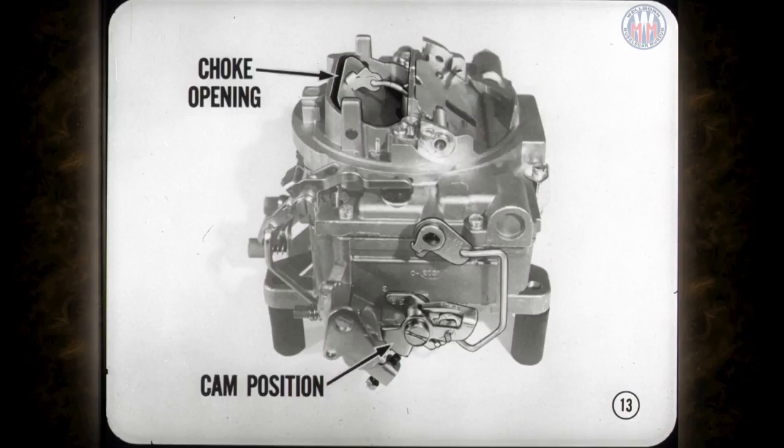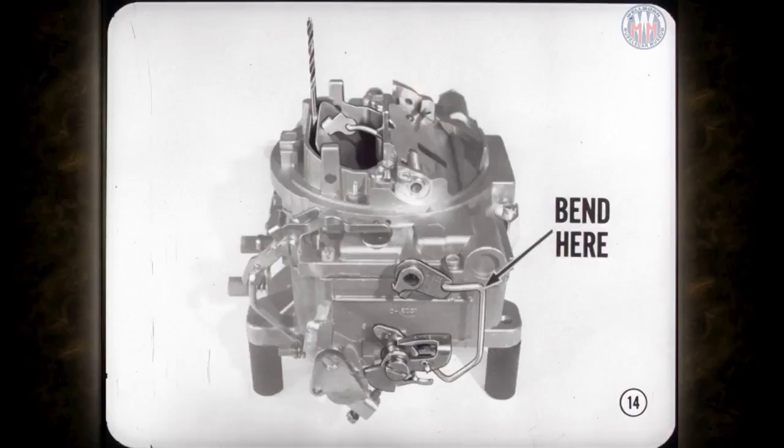The fast idle cam position guarantees the right idle speed for the amount of choke opening during warm-up. When properly indexed, the idle speed drops off at the proper time during warm-up. Correct fast idle cam position is obtained by bending the fast idle cam rod. To get the correct choke opening, make sure the fast idle cam isn't sticking and adjust by bending the upper angle of the fast idle cam rod. Detailed instructions are in your service manual and must be completed before adjusting fast idle speeds.